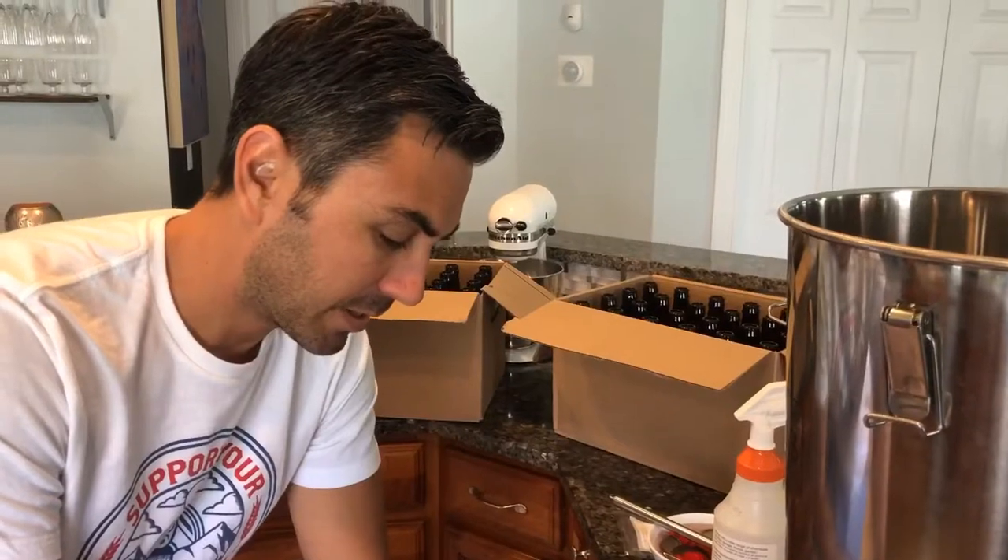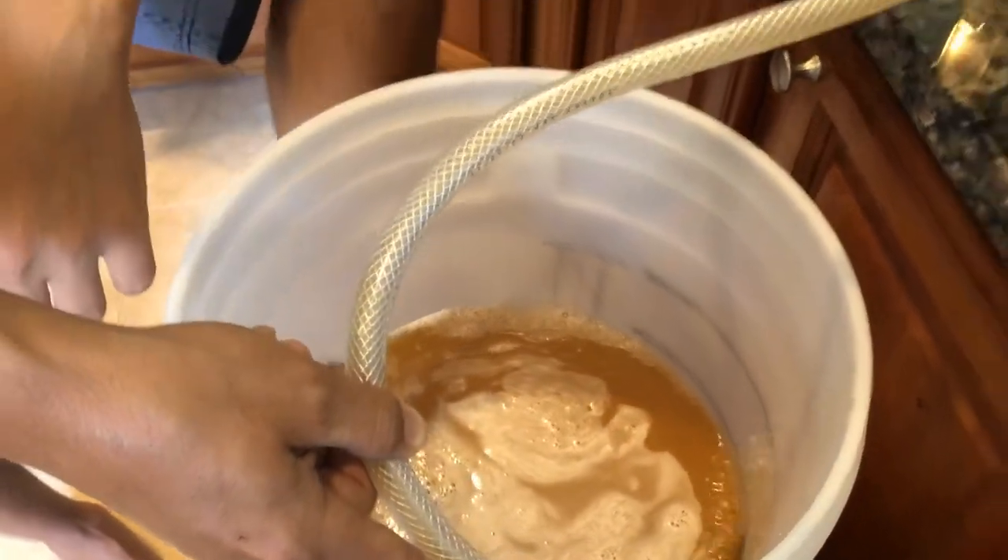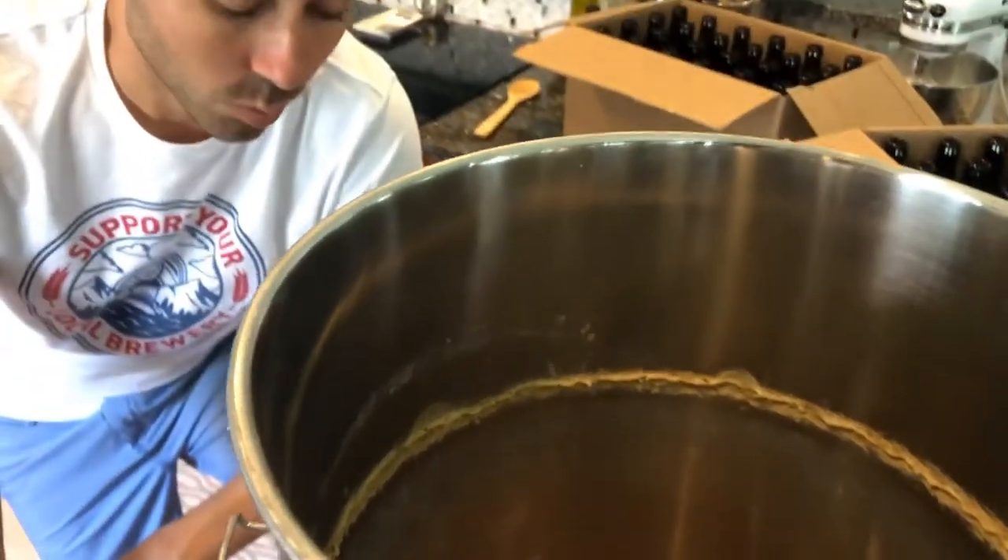The beer is now making its way into the bottling bucket, being mixed with the priming sugar and the blood orange extract that we added.